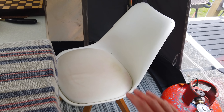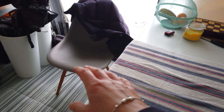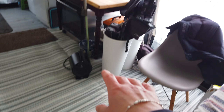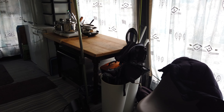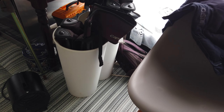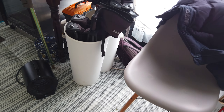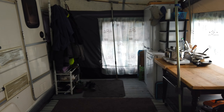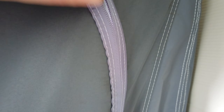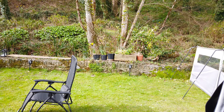Most of the things we have here were gifted — the chairs, the carpet, the table, the oven, this box. We do pick up things from friends and family, from fellow campers, and guests who come to the site and leave things behind. If we can use it, we use it.